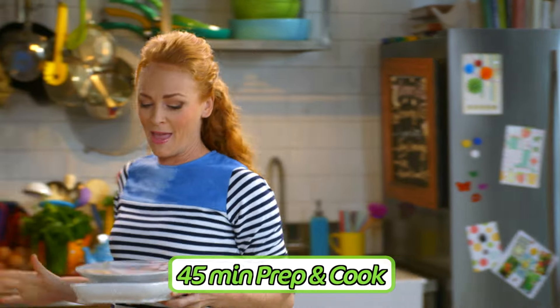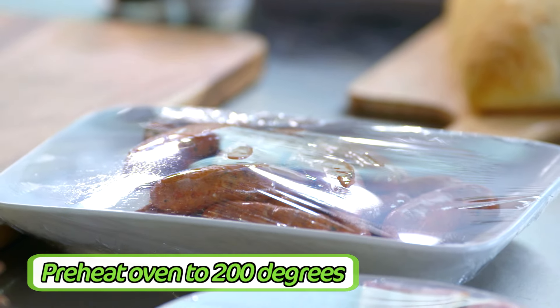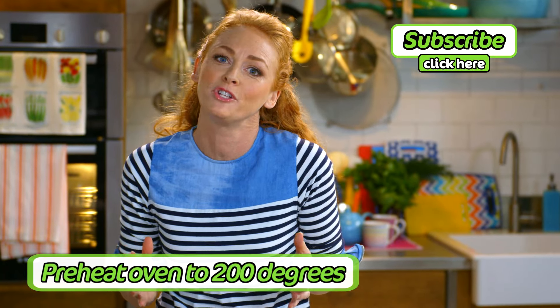Traditional French cassoulet is quite a detailed dish. It's made with a lot of different cuts of meat: pork sausage, pork belly, confit duck leg. I'm going to show you a glorious simplified version that uses only a couple of ingredients but still has the same beautiful French flavour.